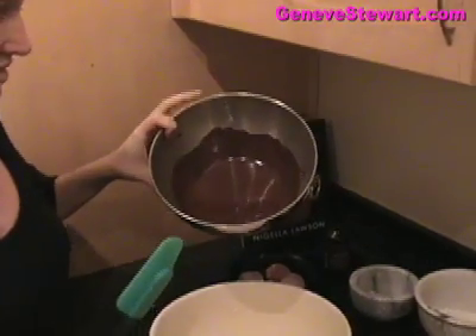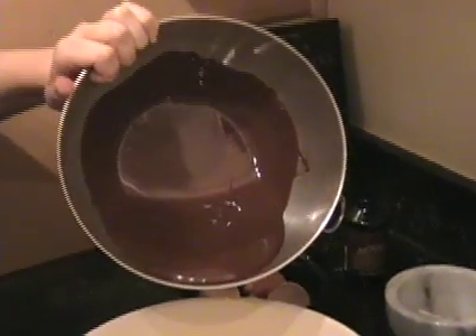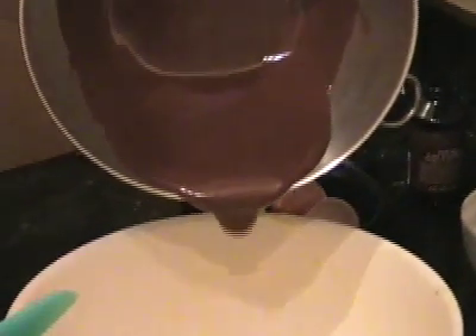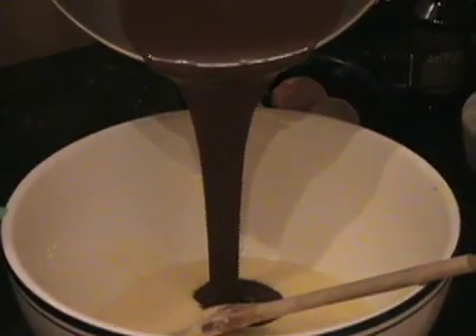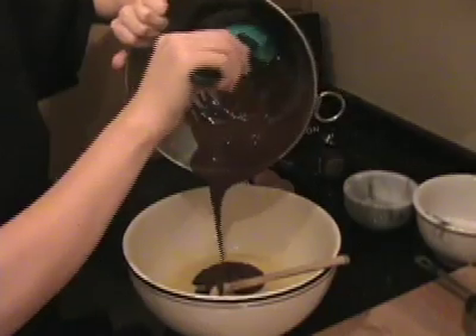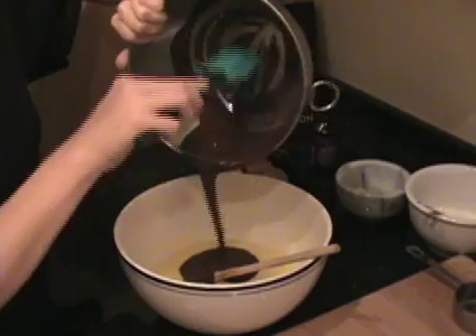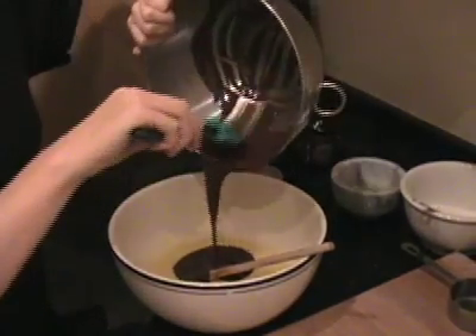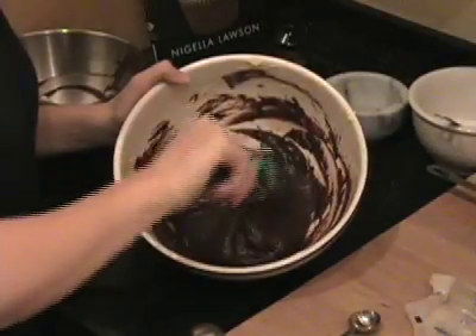Now I'm going to add the melted chocolate that's had a chance to cool a little bit — it's still slightly warm. This chocolate smells fantastic, and it really helps if you have a spatula to get every last bit of velvety chocolate. Now I'm just continuing to mix all of this together.